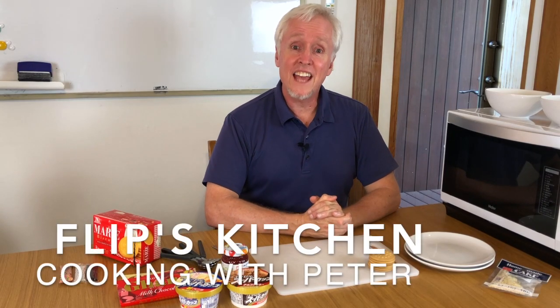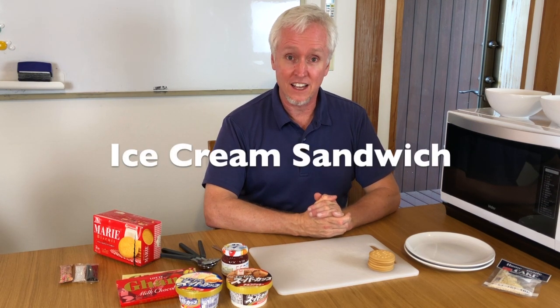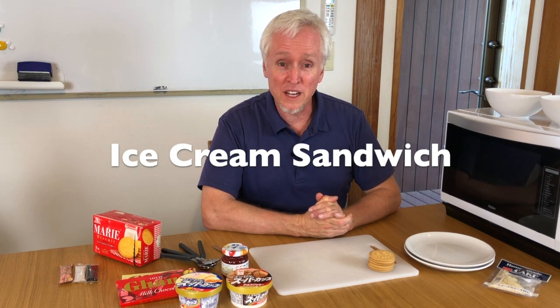Hi everybody. Today we have some fun, easy cooking. We are going to make ice cream sandwiches.